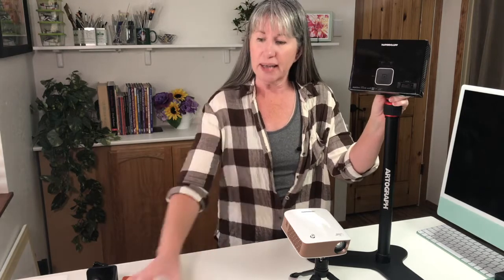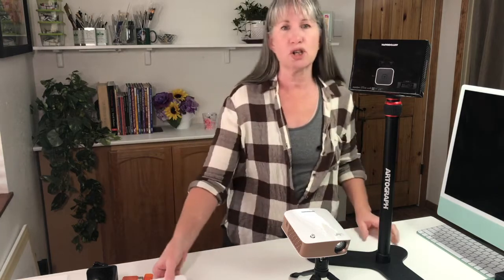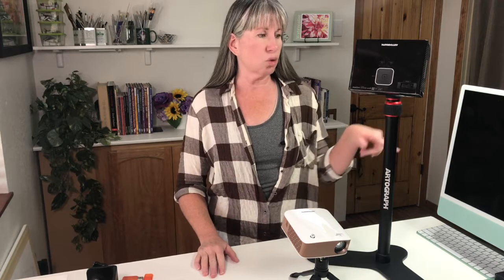Quite a few famous artists use this method, especially watercolor artists. Don't let the more expensive units put you off either — some of these newer units that run about a hundred dollars do a great job. I've seen paintings and drawings made with them, and most artists have told me they get a very clear image. At the end of this video you'll see links to where you can find these Artograph stands.